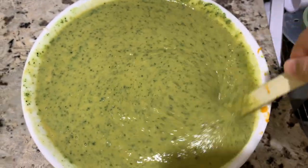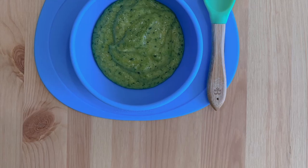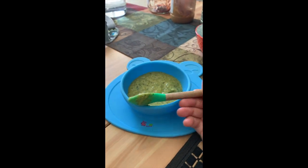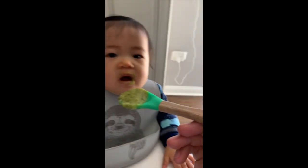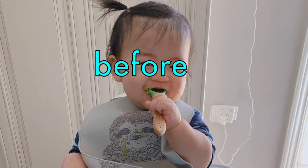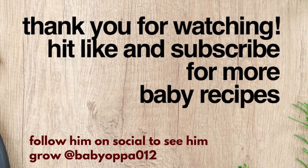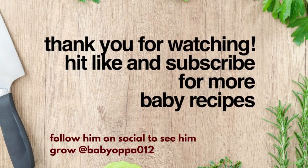And there you have it — your baby food is ready to serve. Remember it's best to consume baby food within 3 days to preserve its freshness. Thank you for watching! Hit like and subscribe for more baby recipes. Happy feeding, Momma!